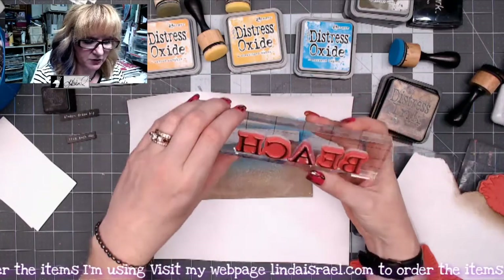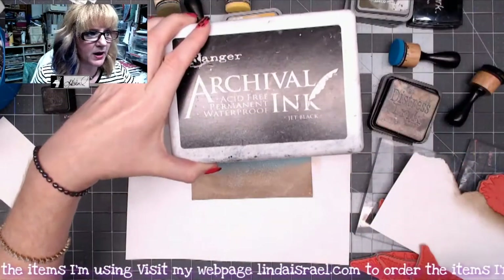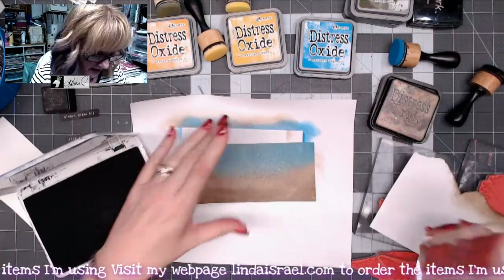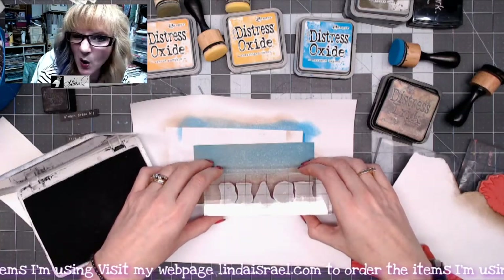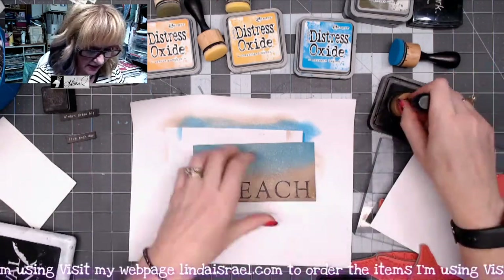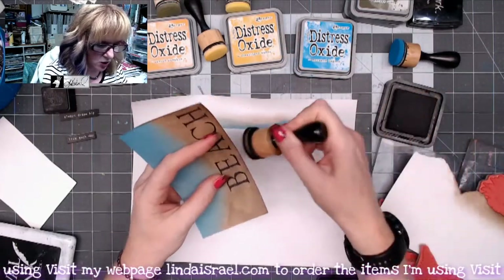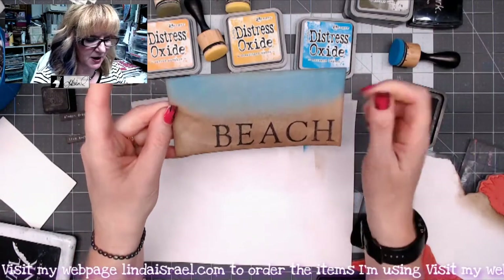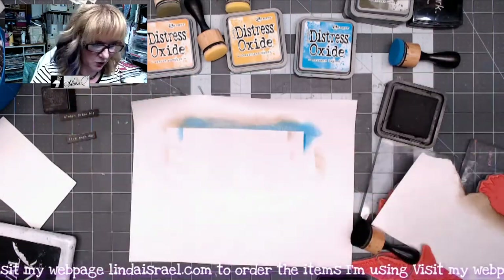I've already spelled out the word 'BEACH' with the alphabet stamp using an acrylic block to hold it in place, and I've got my Ranger Archival black ink. I'm going to stamp it in the lower right corner, then go ahead and add some distress ink around the whole edge of this little card. There's the first card — pretty simple, just using a couple of colors of ink and a rubber stamp!